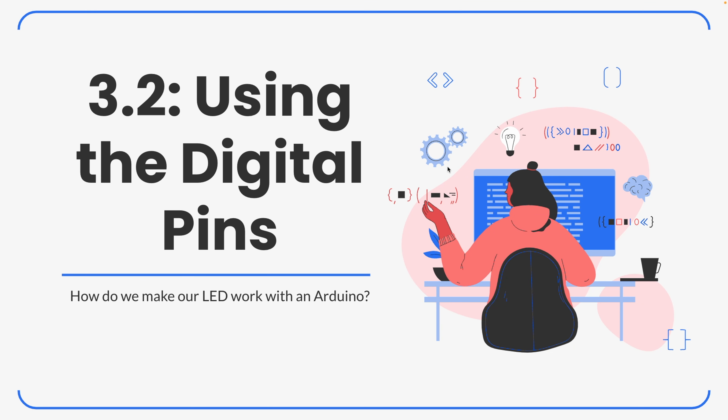Welcome back to chapter 3. I'm going to introduce today section 3.2, where we're going to be talking about how we can use the digital pins on the Arduino. This is going to be part 1 of 2, where I'm going to talk about how we can make our LED work with an Arduino. We worked with LEDs before, so now I want to translate our knowledge of wiring an LED with a 9-volt battery to working with an Arduino.